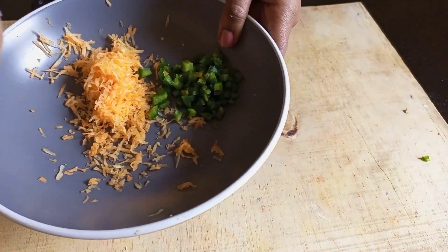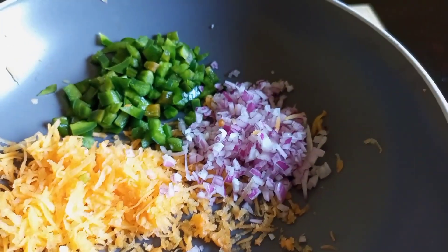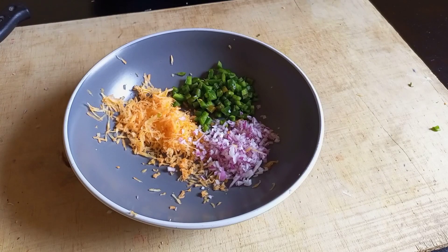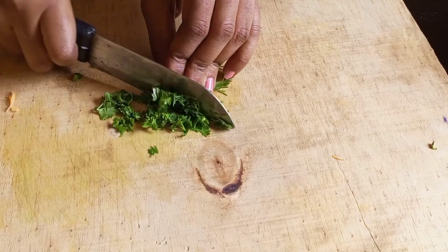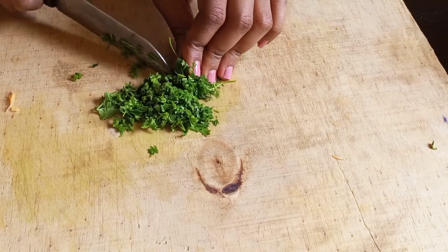The next thing to add is the eggs — I am using two eggs. After I add my eggs, I'm going to slice my coriander and add it to all the other vegetables and the eggs.